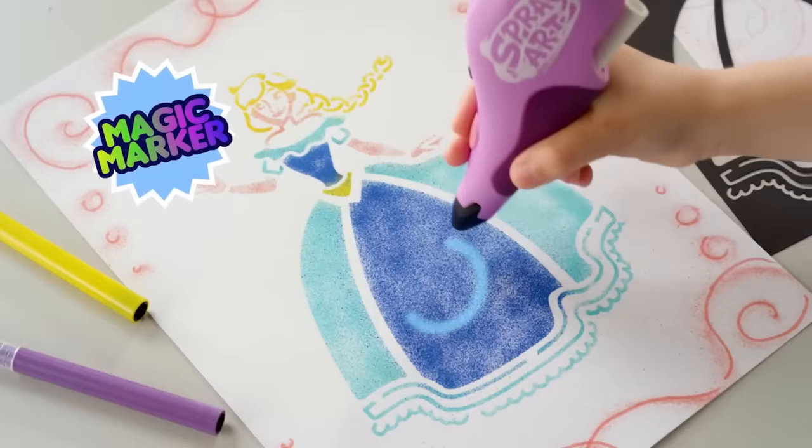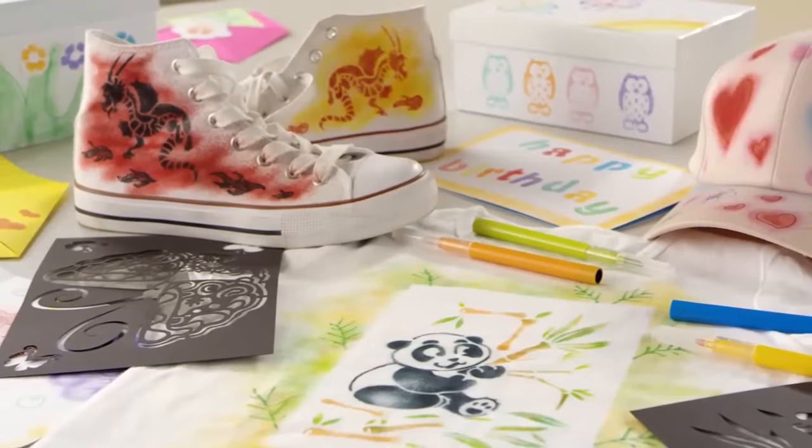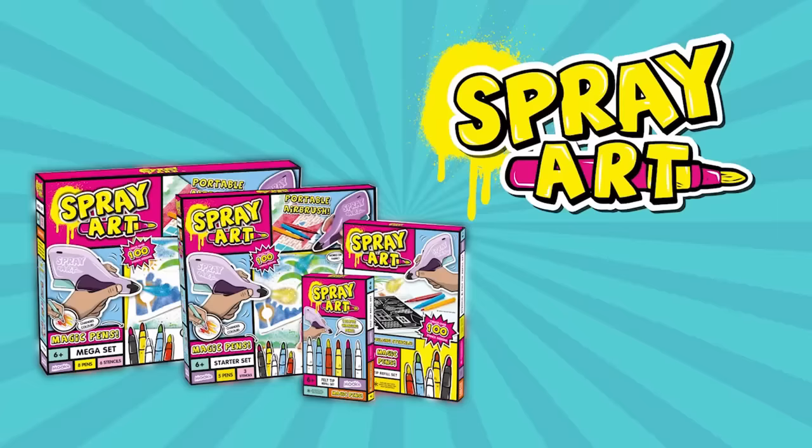Use the magic marker to change your colours, and the precision nozzle is mess-free. With SprayArt — only from Guerrilla.